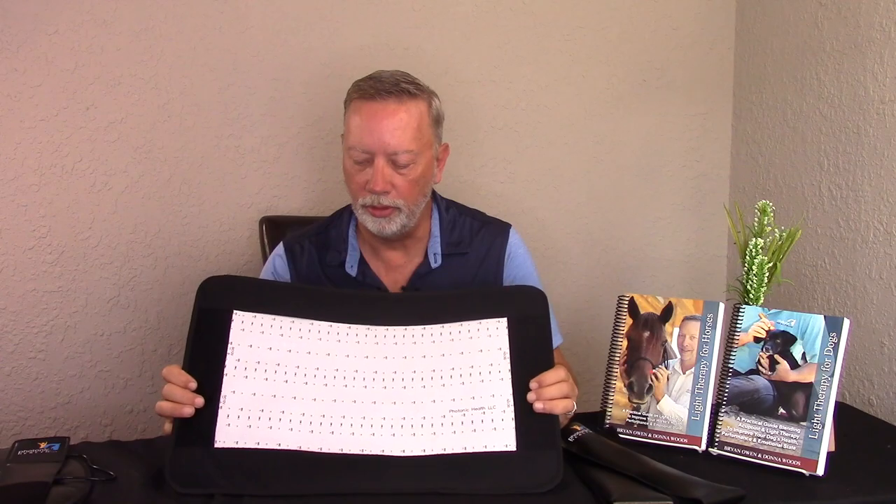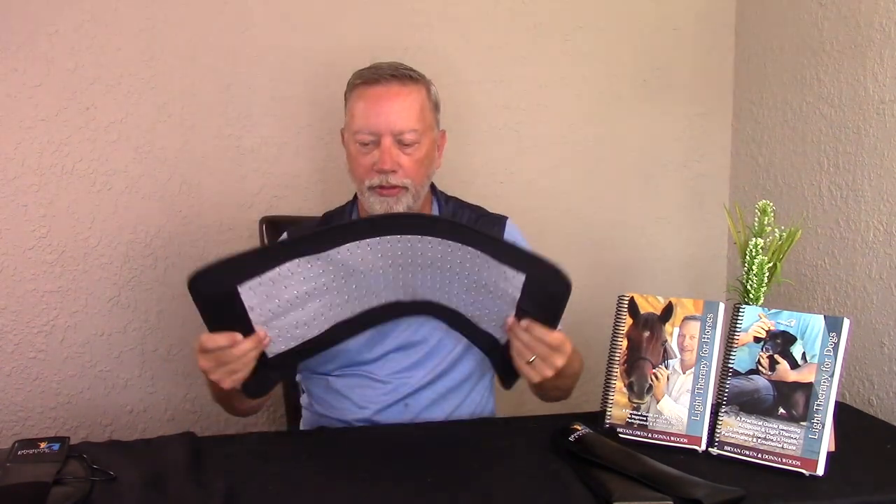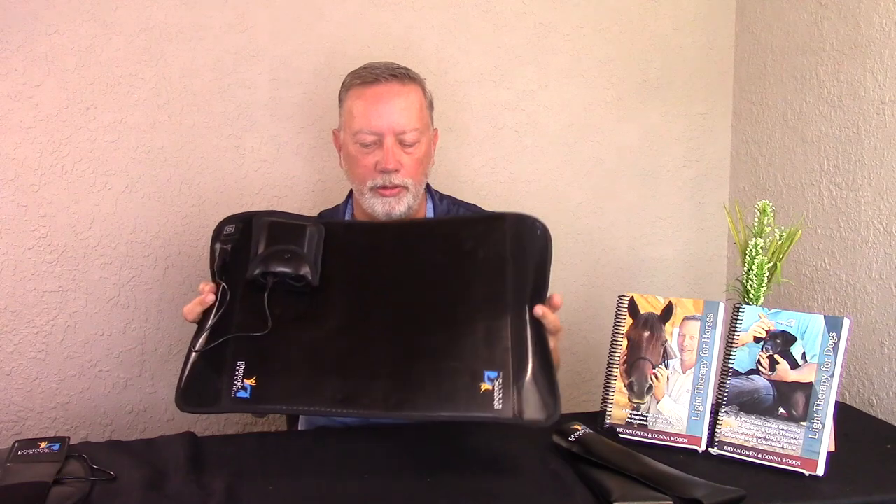This gives you lots of coverage over a large area. It's very flexible and easy to use — this is the large essential pad.